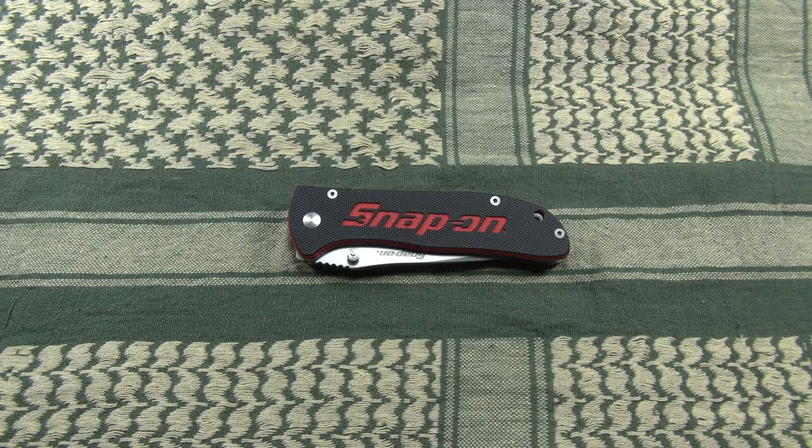For those of you who never heard of Snap-on — which is probably most Europeans — it is a manufacturer of professional tools who gained a lot of popularity by sponsoring several teams in different American motorsport series.